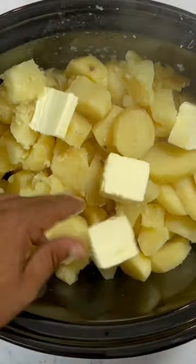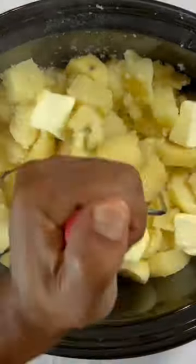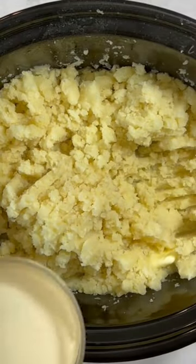Once that is drained, we're gonna go ahead and add another stick of butter. Go ahead and add some salt to taste, and then we're gonna start the mashing. Get those mashed up nice and well.